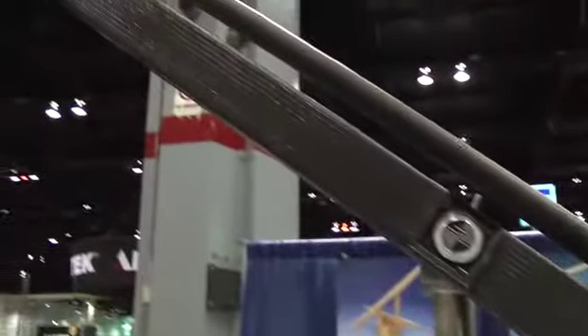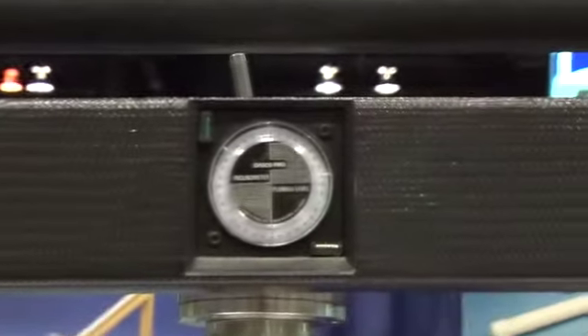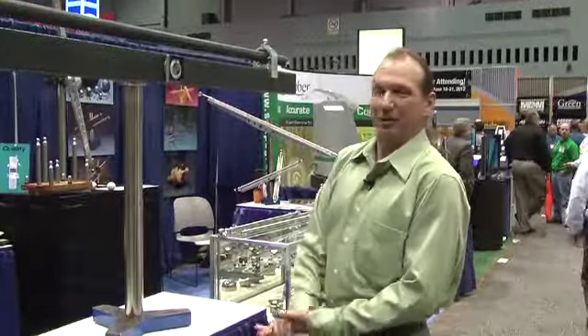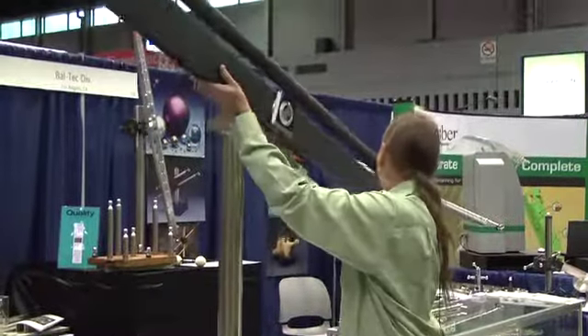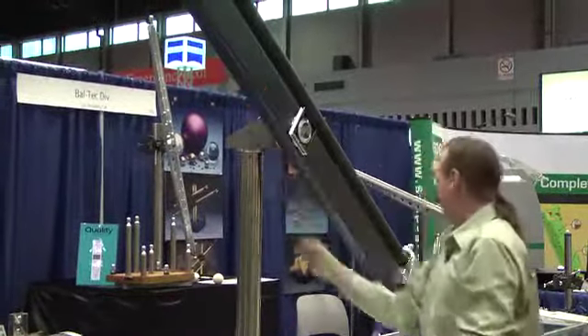This artifact can be articulated from vertical to horizontal and any angle in between within the work envelope of the laser tracking machine. The process for articulating this artifact is a simple pull of the handle. It can then be articulated and locked back into place.